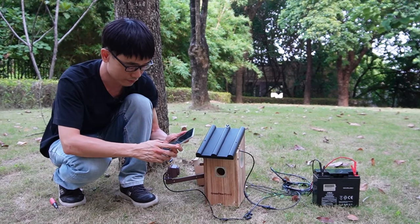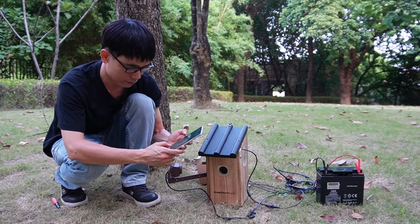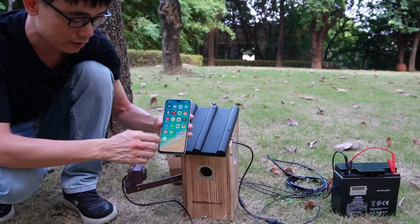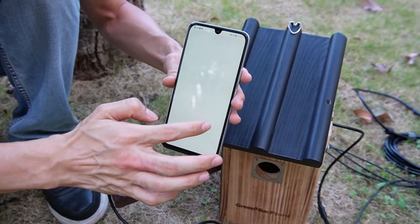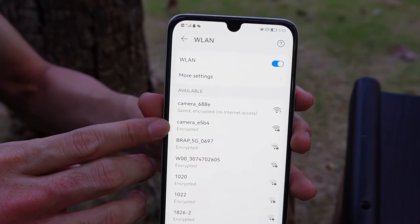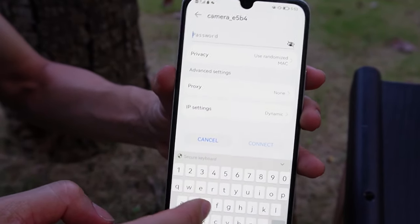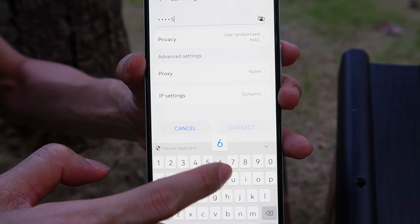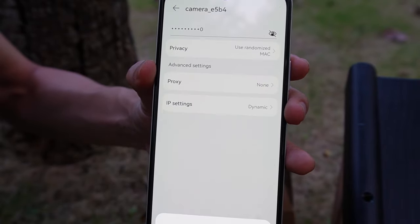Let's move to the mobile phone. The first thing we need to do is connect the mobile phone to the Wi-Fi access point of this camera. Let's go to the Wi-Fi settings. This is the Wi-Fi hotspot from the camera. Now let me connect the mobile phone to the Wi-Fi hotspot. The password is 1234567890. We just make the connection.